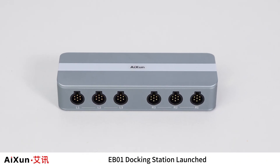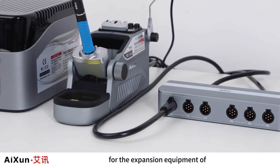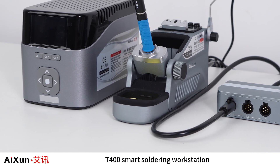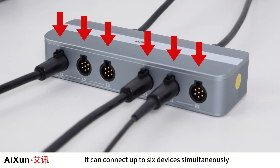The EB-01 Docking Station launched as the most important transfer station for the expansion equipment of the T400 Smart Soldering Workstation. It can connect up to six devices simultaneously.